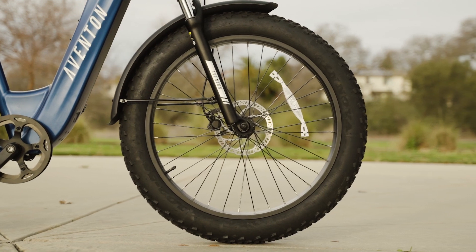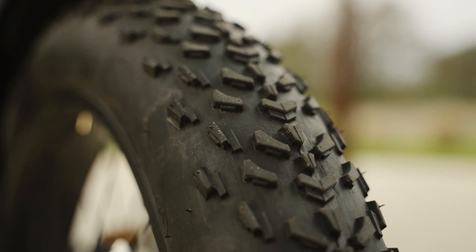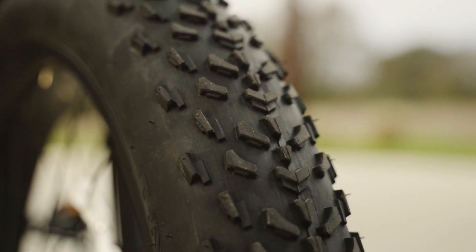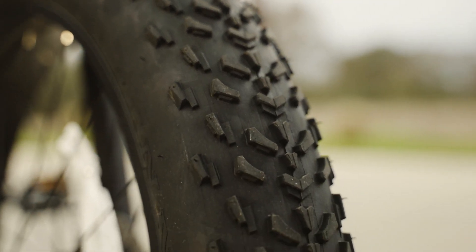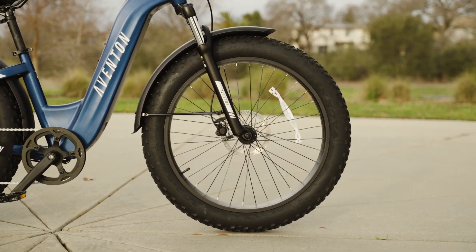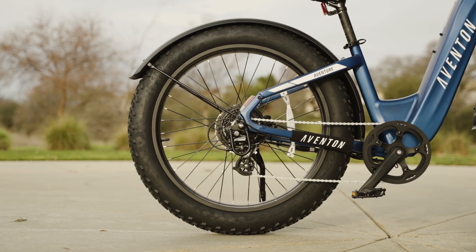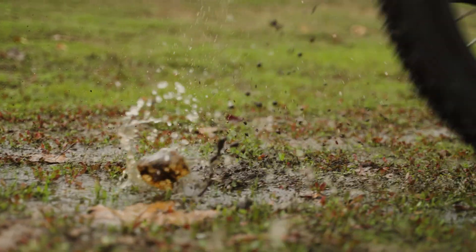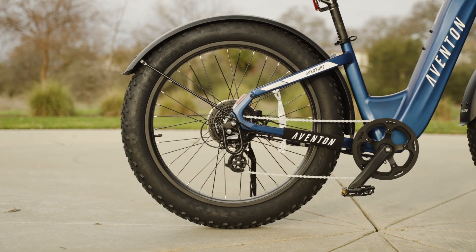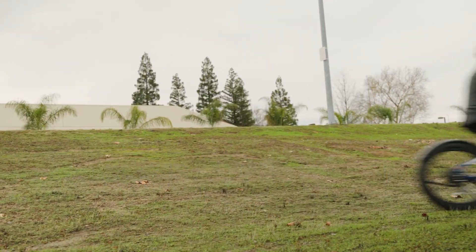The Aventon Adventure 2 Step-Through has 26-inch wheels wrapped in 4-inch Innova tires. These tires are wider than standard road bike tires and offer more stability and grip, which is great for off-road adventures. The wheels have 12-gauge spokes, which are thicker than usual road bike spokes and provide a sturdier ride while protecting the wheels on rough terrain. The tires have a knobby tread, ideal for tackling dirt, gravel, and even light mud. While these tires won't handle deep mud or extreme terrain, they'll get you through most conditions you'll encounter on your adventures.